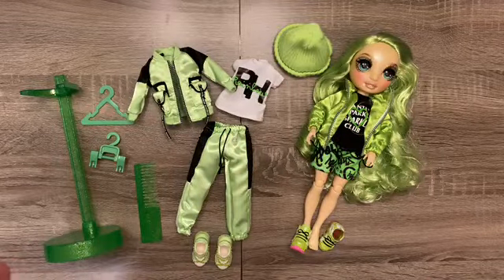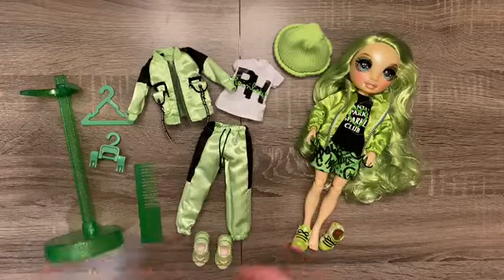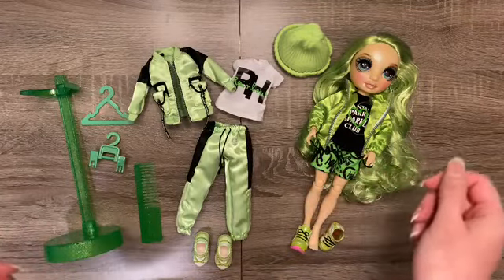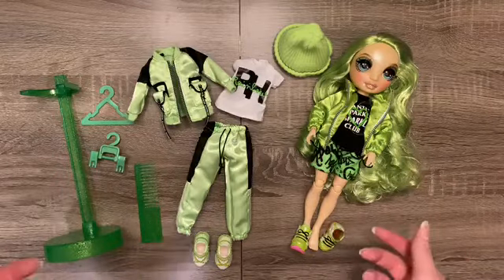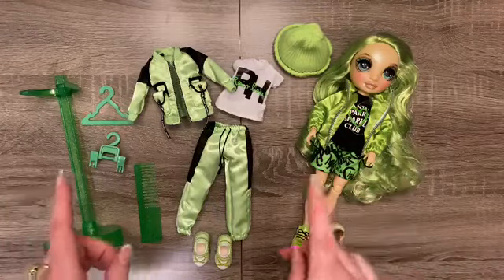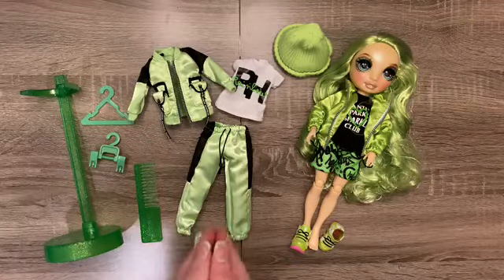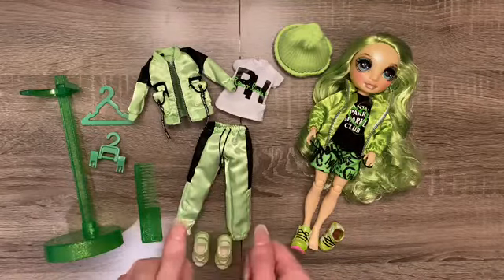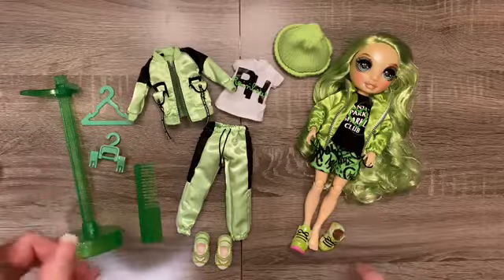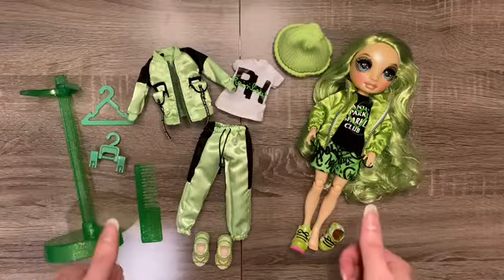That is what I have for y'all today. It's not so much my personal style, the way Jade is designed, but she is a gorgeous doll. I cannot fault MGA whatsoever for all the details they've put into her. She is super gorgeous and I would definitely recommend grabbing her if you like this style, or even if you just want to complete the set. I still have Violet and Sunny to do, and then we're done with the six main dolls. If you liked this video, please give it a like, subscribe to see my other reviews, and comment on how I can improve. Thank you so much for watching — I'll see you next time. Have a good one!